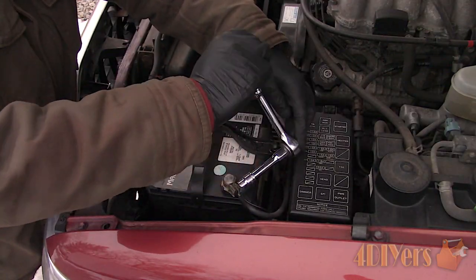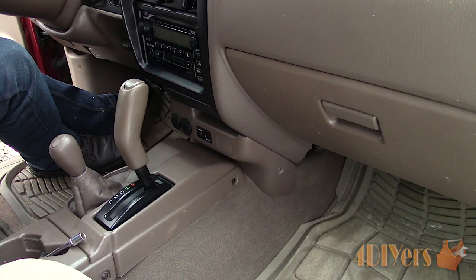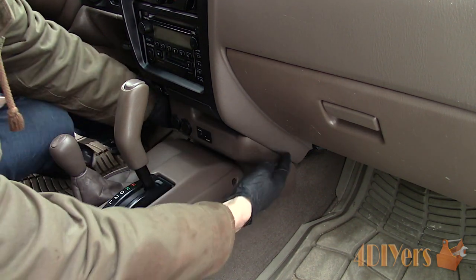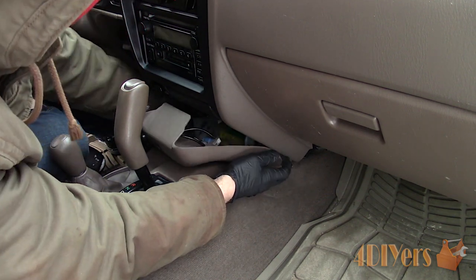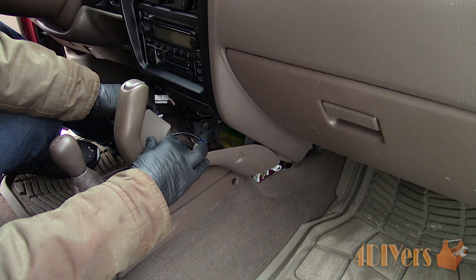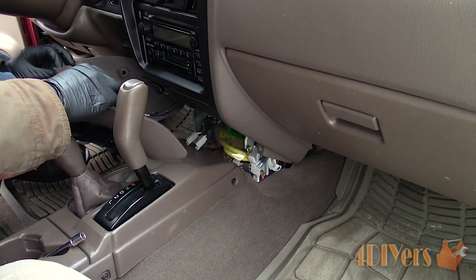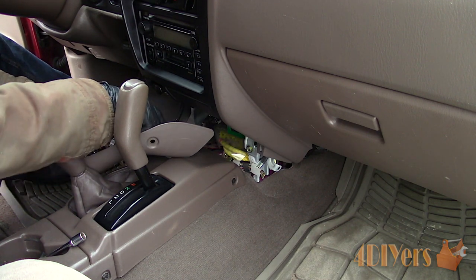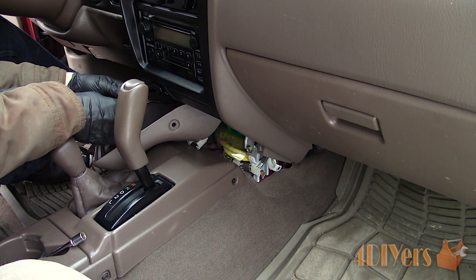First is disconnecting the battery as we are working with an electrical system. Remove the lower trim panel below the radio bezel. When I bought this truck the interior was partially apart and some fasteners were missing, so I'll try to cover what's missing. This trim piece should have two push-in clips, one on each side as shown by the exposed holes. Push in the center of the clip, then remove, and the panel can be lifted out. Next is disconnecting the electrical components on the rear — I have two 12-volt power ports and the factory security LED.